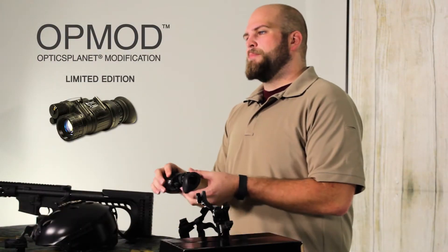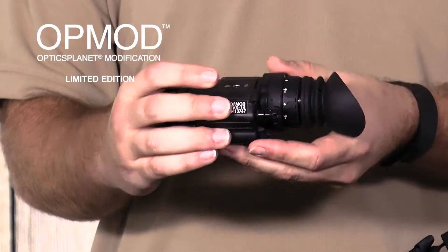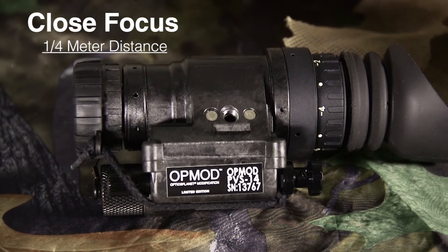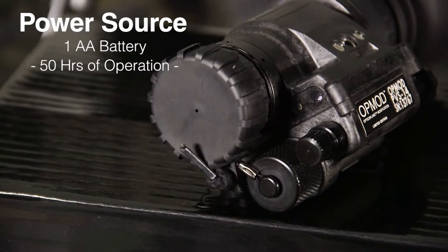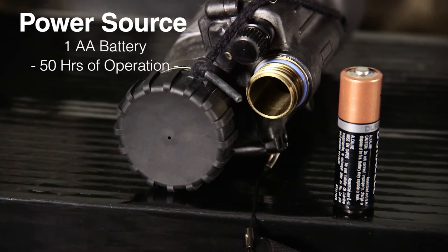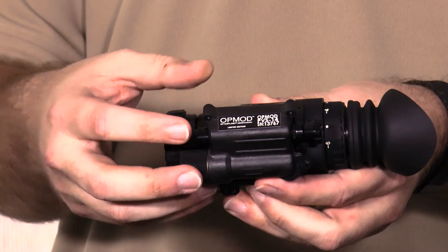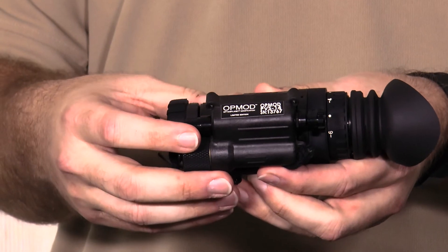The OpMod PVS-14 has a diopter control located just in front of the eye cup and an objective focus on the front end, which allows you to have a close focus of about a quarter meter, just under a foot. The power source is a double-A battery, which gives you about 50 hours of life. Just above the battery port is the manual gain control, which allows you to change how bright the intensifier tube is projecting the image to you.